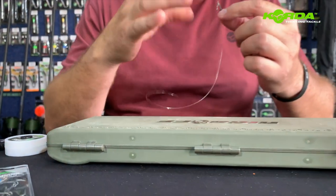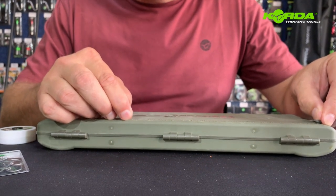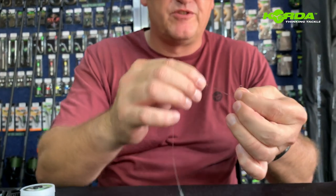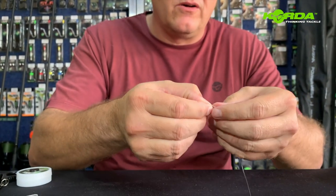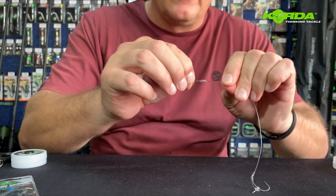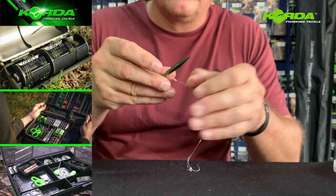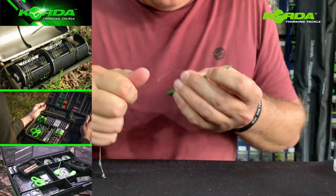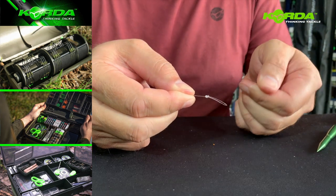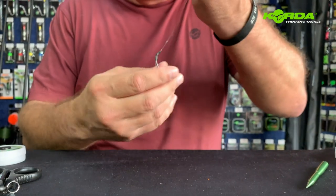Now I need to end off my rig at the back. Being a stiff link, I would like to make it 20 cm, so I'm going to fold it at 21 cm because my knot takes up a bit of space. I go just a normal overhand and a double overhand knot — that gives me a beautiful figure of eight. I take my choddy tool and tighten the knot.